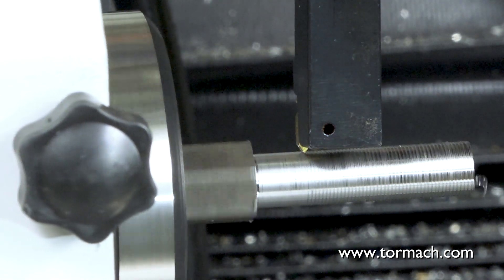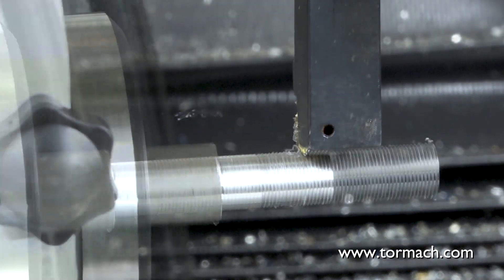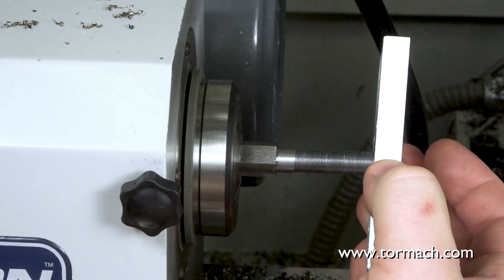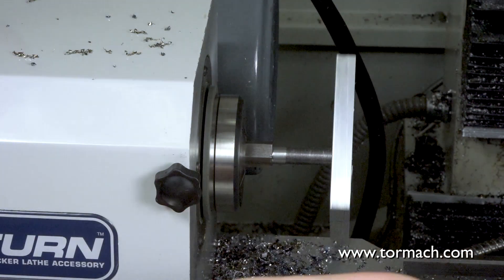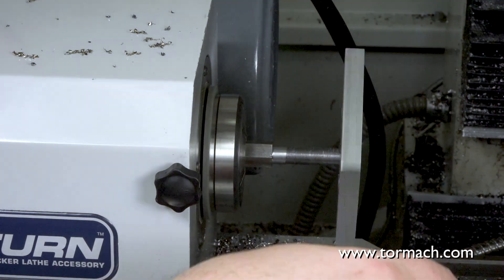When single point threading or even threading with a thread mill, you have to keep in mind that when you look at the actual ANSI specifications for threads, the major and minor diameters are not to an absolute sharp but to flats. So if you want your thread to match up perfectly the first time, you have to compensate for that extra little tip that's on the tool.